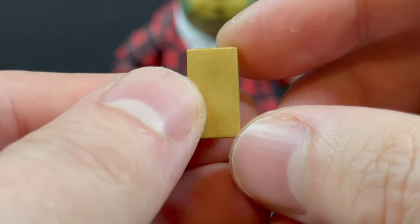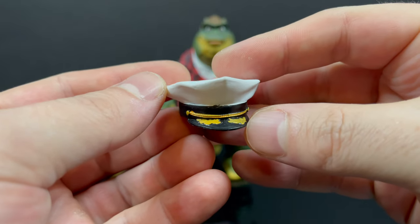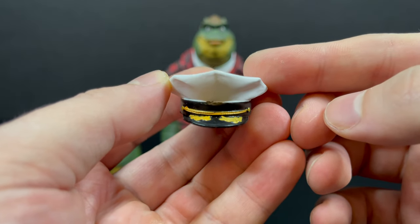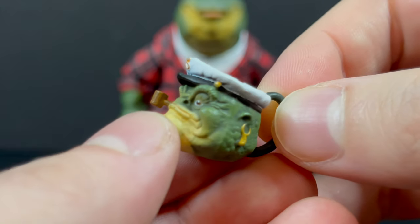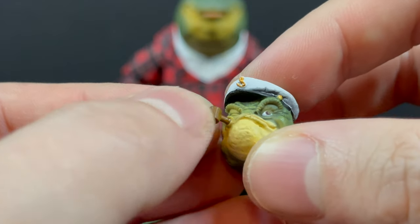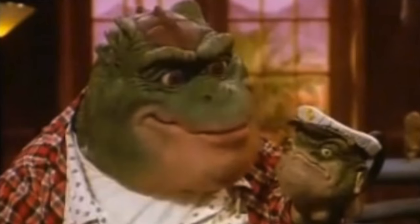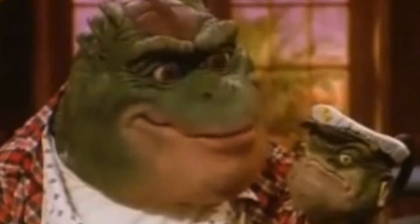You get the remote control that you see consistently on the show, whether Earl's using it or Baby Sinclair is using it. You also get the captain's hat, which could be from the episode 'Nuts to War,' or you could say the mighty megalosaurus is the captain of the Sinclair family. There's also the Fern Hill mug from 'Life in the Faust Lane,' where Earl literally sells his soul to get one of these mugs — a wackadoo episode that I went back and watched.